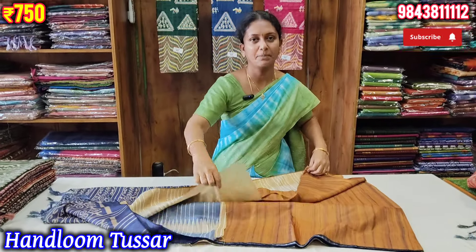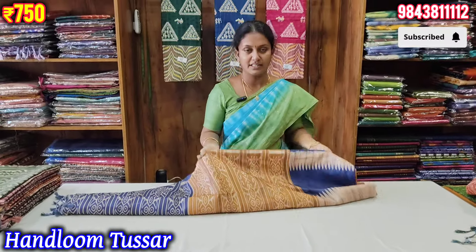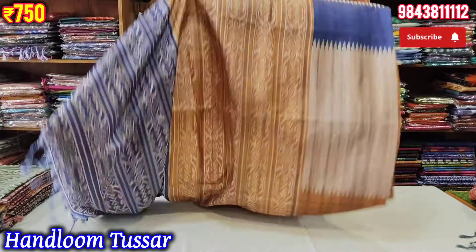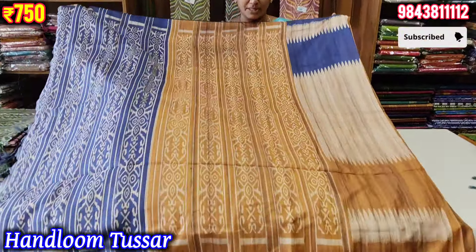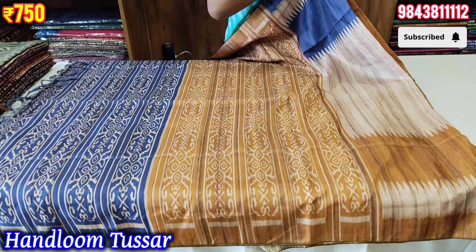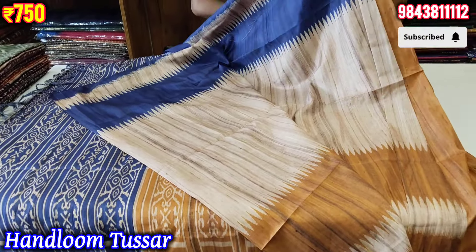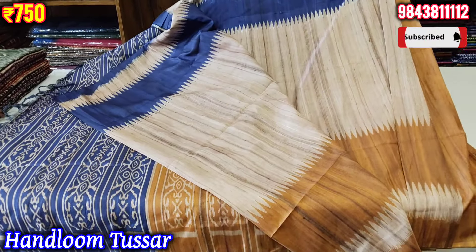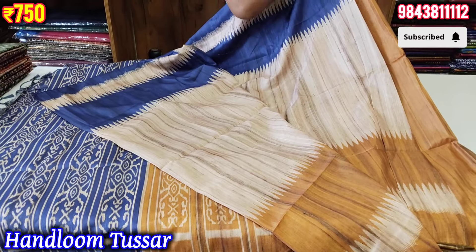You can subscribe to Kove Saries channel. If you are interested in the collections, you will be able to get the new collections. If you are budget friendly, you will be able to get the new collections. The color combination is a beautiful mustard with dark blue color.